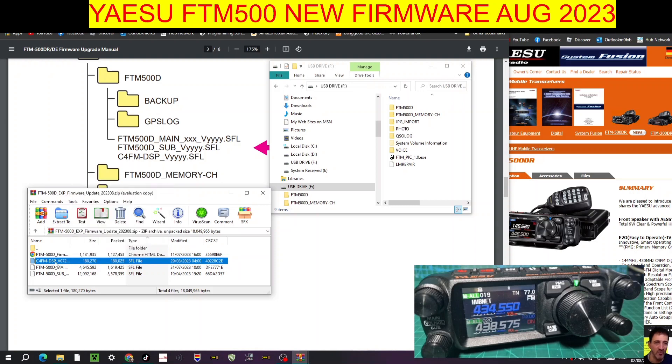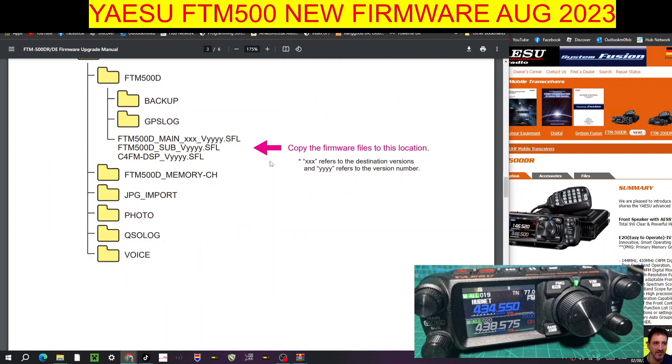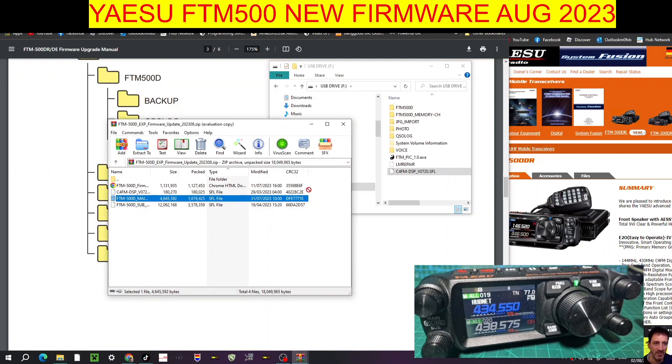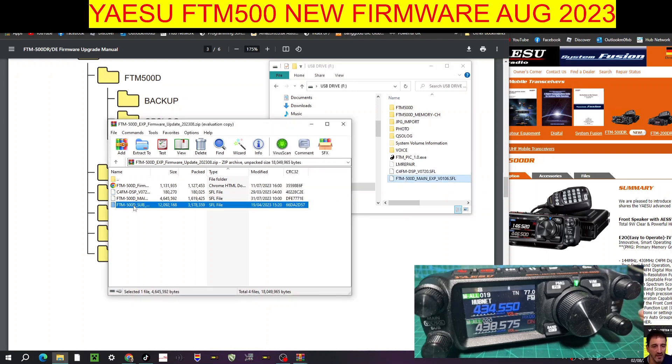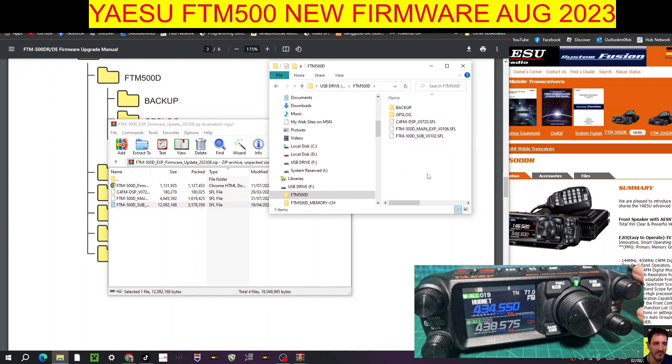I'm going to copy them — I'll do one at a time: right-click, Copy, click the FTM-500 file and Paste. Actually, in the end I'm just dragging them — drag one in there, dragging them into that bottom folder like so. That's all three files. Then click one and drag it up to the folder. If we double-click that folder they're all in there. Let's take the SD card and put it back into the radio.